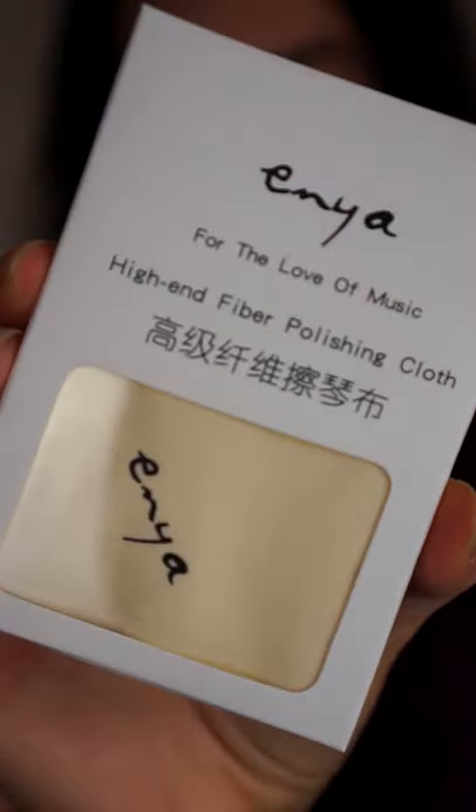In the accessories included, we have a finger shaker that you put on while you strum, replacement strings — because we all pop a string at least; that's the one I always pop — two different picks in two different hardness and thickness levels, and a cleaning cloth. The one I use the most is the clip-on tuner.